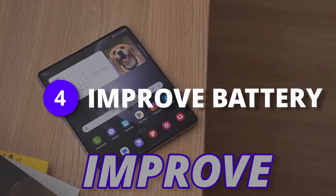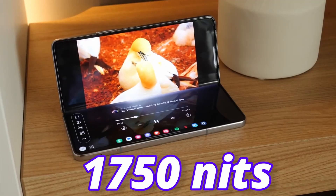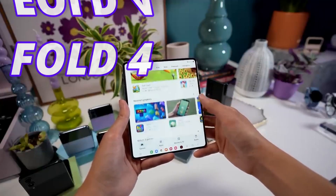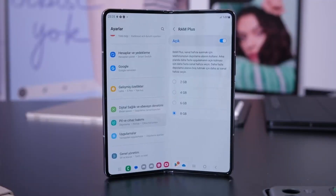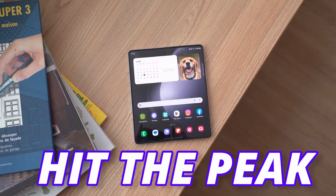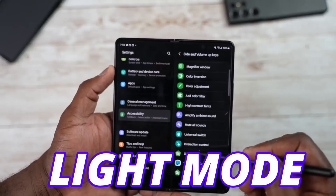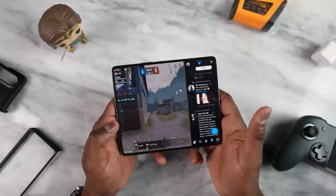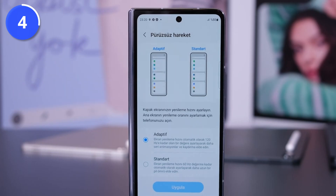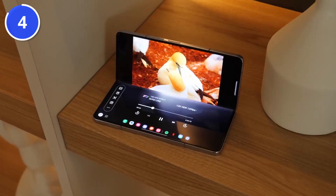There are a couple of ways to improve the battery life on the Fold 5, where the display is the main factor. Samsung came out with 1,750 nits peak brightness on Fold 5, which is a lot more than the Fold 4's 1,200 nits. So try not to use maximum brightness — keep it manual and make adjustments so it won't hit peak brightness. Second, try to use light mode if you are not gaming, as light mode extends battery on recent Galaxy devices while keeping the 120Hz refresh rate. You can also try reducing the display resolution to further extend battery life.